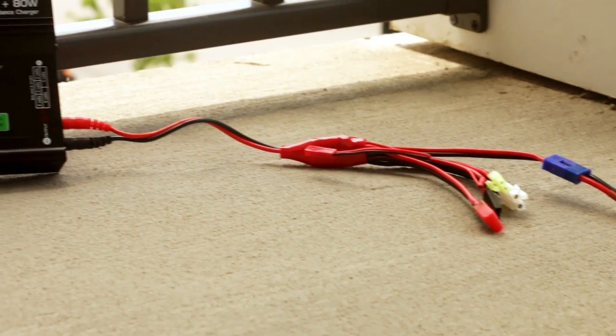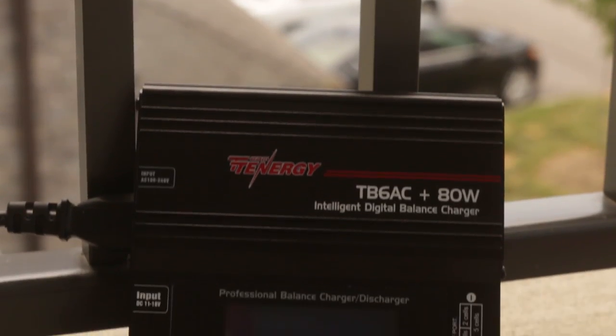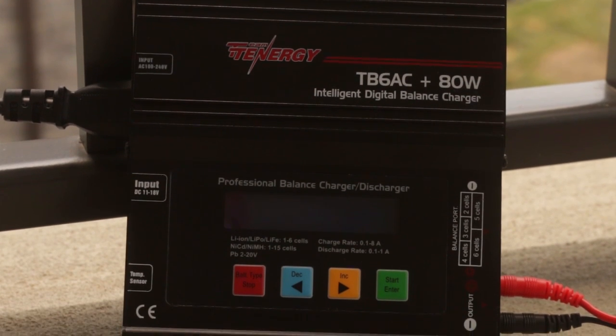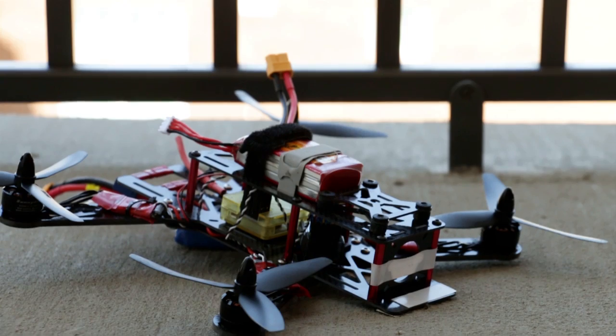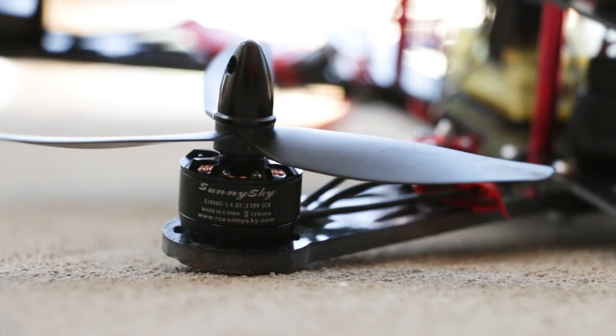Just a cheap Tennergy 80-watt four-button charger — cheap, easy, done. Now for the actual drone itself, it was all one kit, came as one deal: a hundred bucks, job done. Only bad part was the motors.